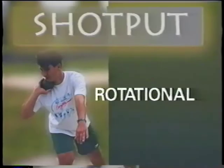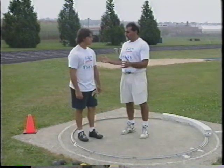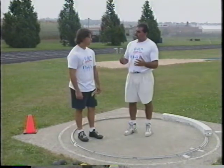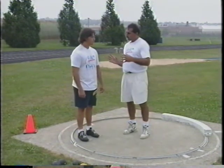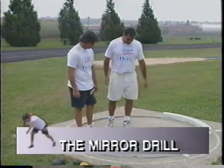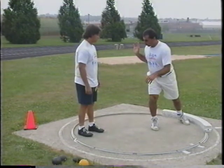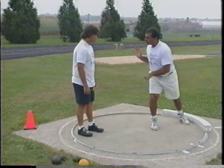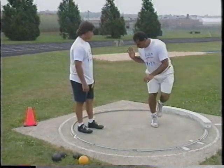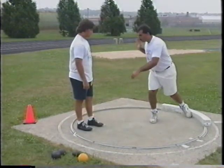Now we've gone through all the progressions. We've started with how to hold the shot, release drills, sequence of movement drills, and movement through the circle. Now let's talk about the difference between the rotational and glide styles. The positions — release, standing throw, power position — are essentially the same between styles. What differs is the movement into those positions. We'll start with a drill called the mirror drill.